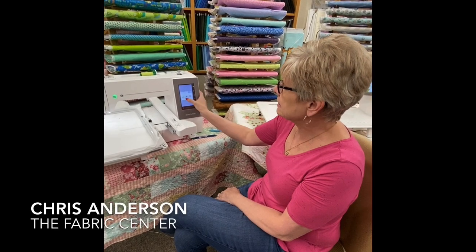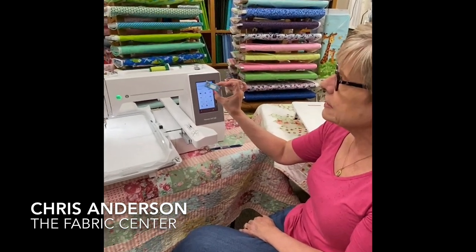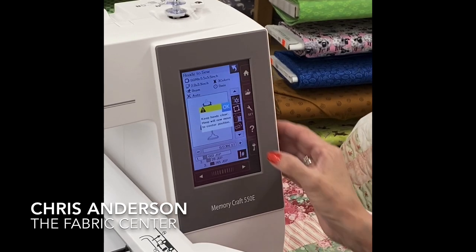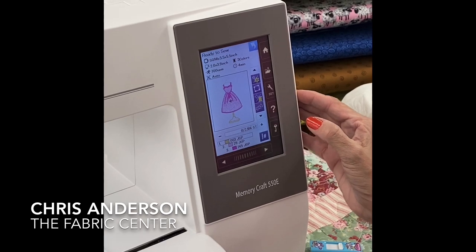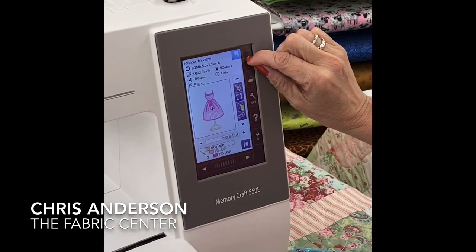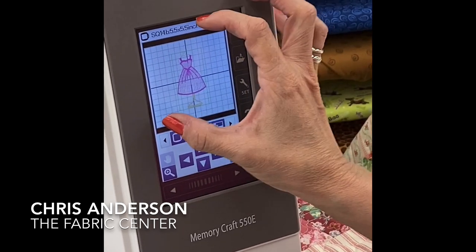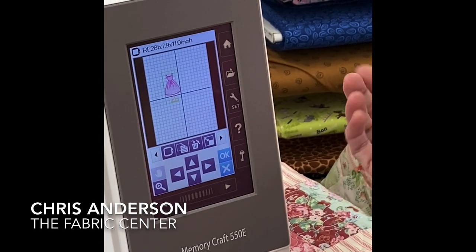I'm going to select a design — I can come here to the built-in designs, or I can simply bring something from my computer with my USB jump drive. I'll choose this little dress form. I'm going to go home and take her to my grid. Here she is in the 5.5x5.5 inch hoop, but I'll select my bigger hoop, and there she is.